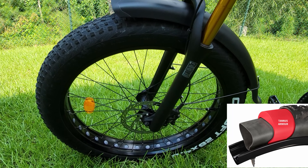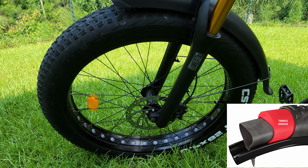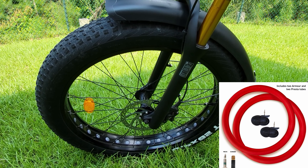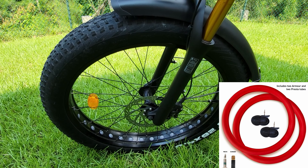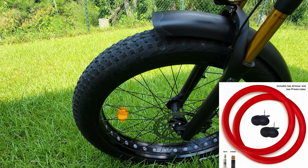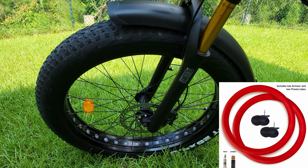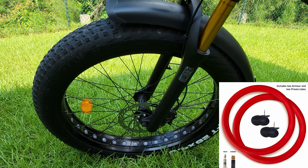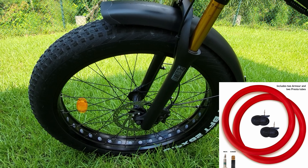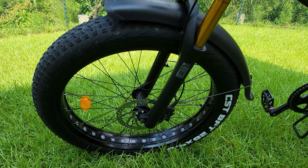Although the inserts are expensive — over a hundred dollars for the pair — I bought the kit that includes the correct size inner tubes for my 26 by 4 tires. They come with 26 by 3 tubes because they need to be a little bit smaller to allow space for the inserts. I definitely think it's worth the upgrade; if you can afford it, I highly recommend getting these armored inserts.